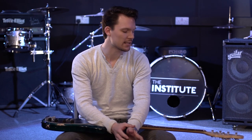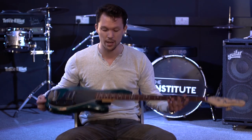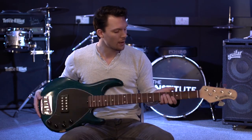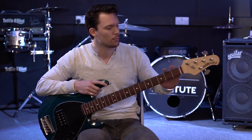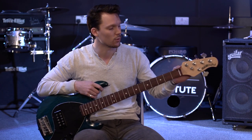Hi there guys, I'm Ben Jones from the faculty here at the Institute, as part of the Bass Expo for Music Radar, and I'm here to show you how to string up your bass guitar. Before we start, I just want to go through some essential bits of information so when we're going through it you understand which parts we're talking about.